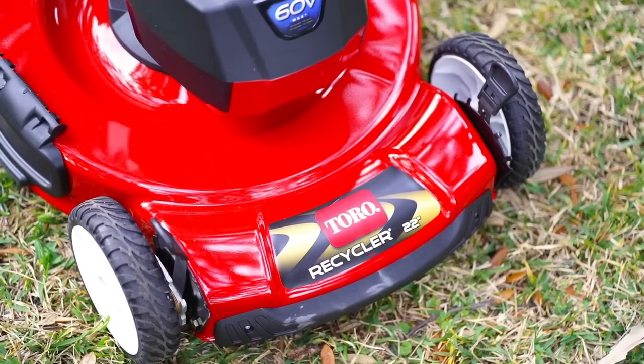It does range from one inch to four inches at one inch increments, but really easy to adjust. It's the same thing you've seen for the last 30, 40 years. Since I've seen a lawnmower, they've had adjustments like this. So obviously it works.